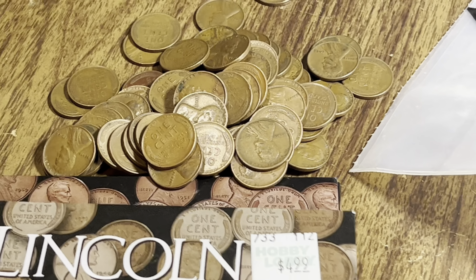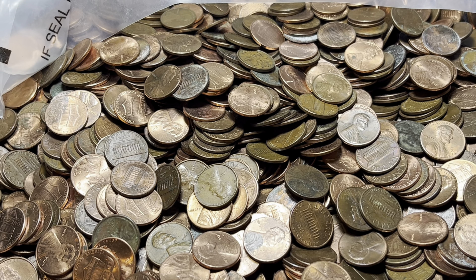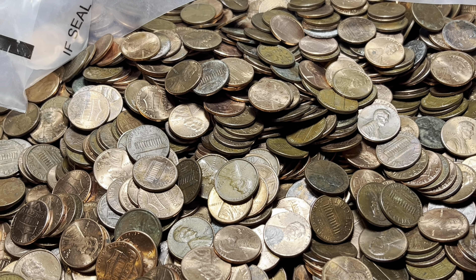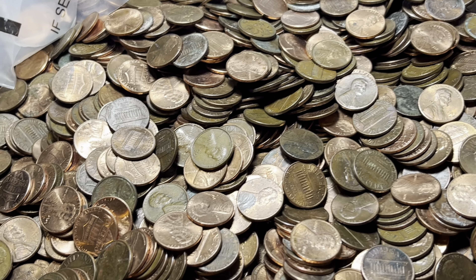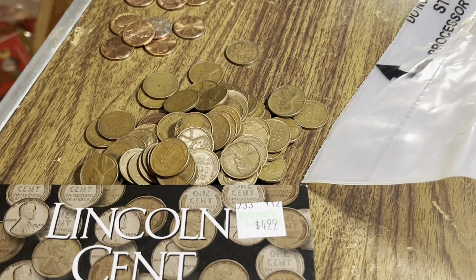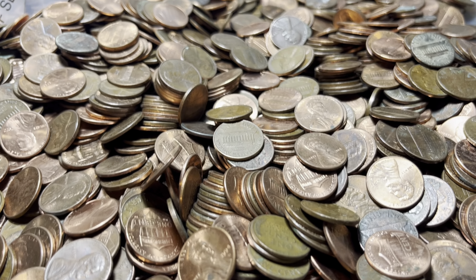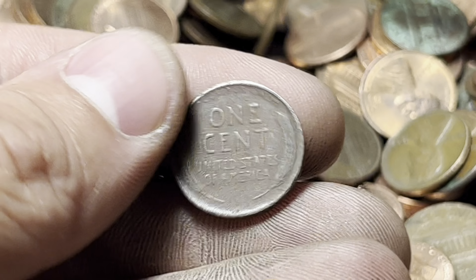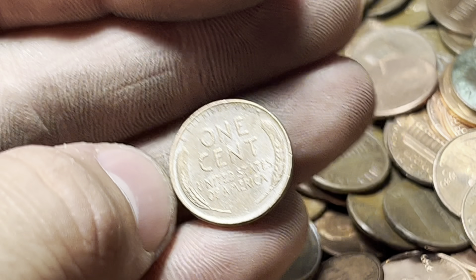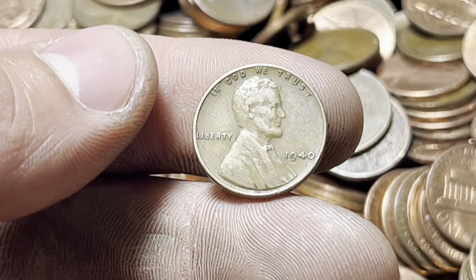Wow, this is a great bag! We might beat that best bag — I had 101, and we only need about 30 more, which could happen. Either way, this is definitely the second-best bag I've ever had wheat-penny-wise. Up to 75 after these: 44 Philly is number 73, 57D is number 74, and number 75 — reverse-facing: 1940. Let's get to 100!